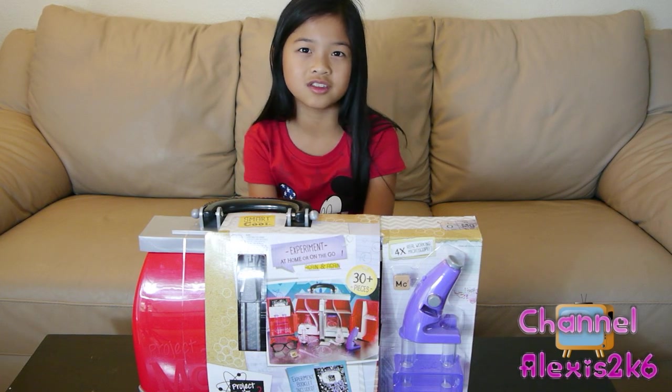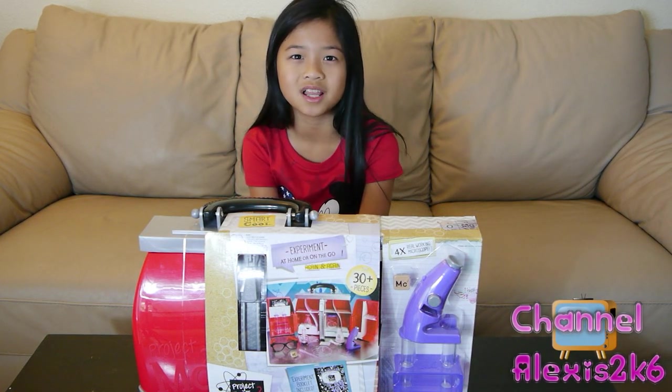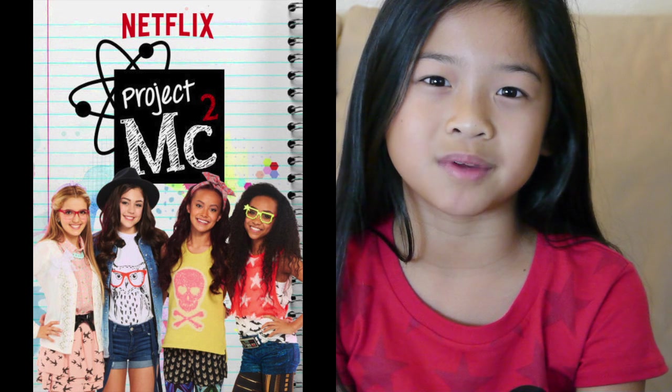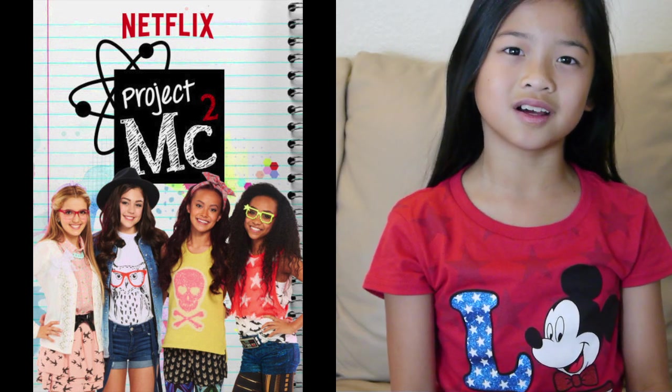Today on channel Lexus2k6, we are going to be doing a review of the Project MC Square Ultimate Lab Kit. Project MC Square is a new series on Netflix which stars three girls recruited by agent Mikaela McAllister. They use their talents in science, technology, engineering, art, and math to solve cases.